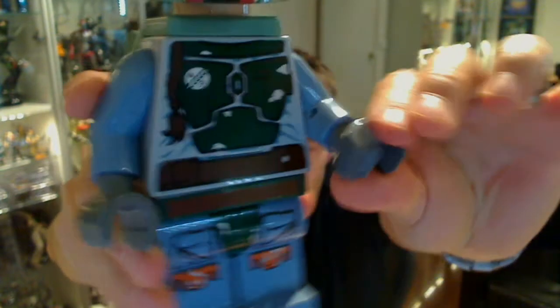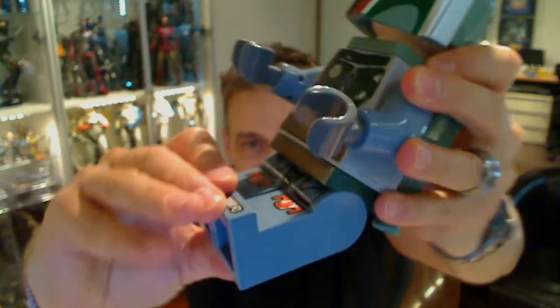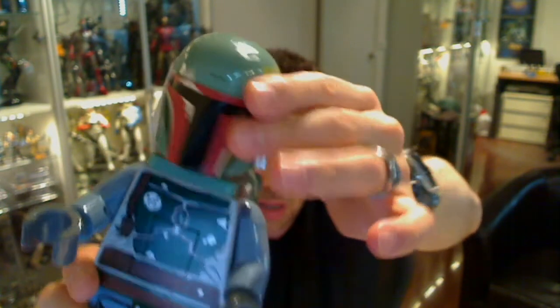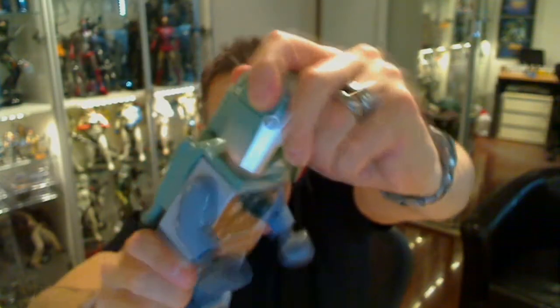It does come with a printed version on the legs, which is nice. And everything works just as you would expect it to in a Lego minifigure — everything moves, rotates, sits. It's very, very hard plastic, so kids would really not break it. The only disappointment is there's no antenna — sort of rangefinder — and there's no blaster. I guess kids could choke or swallow on those things, but still a bit of a disappointment.